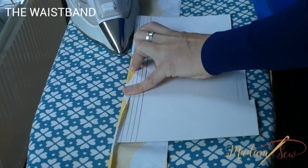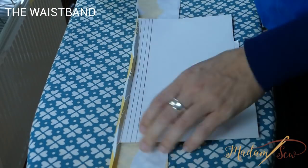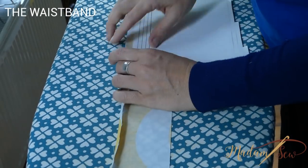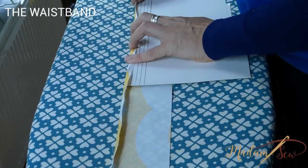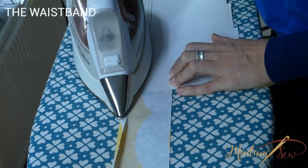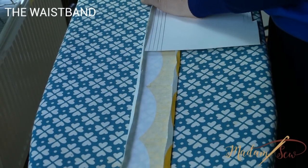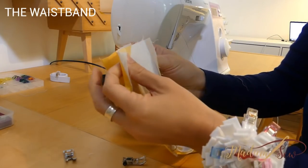Fold the long edges of the waistband half an inch towards the wrong side and press. I use a little cardboard to help me iron straight seams. You can just draw the lines you need on the cardboard and fold along the lines and iron over it — for me it's a great help. Now fold the waistband in half lengthwise, wrong sides together, and press the fold.